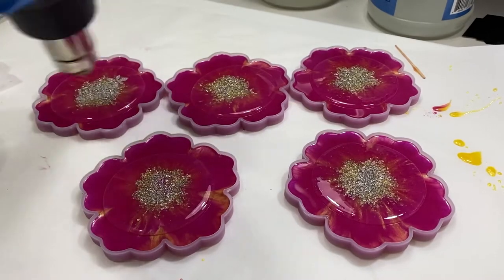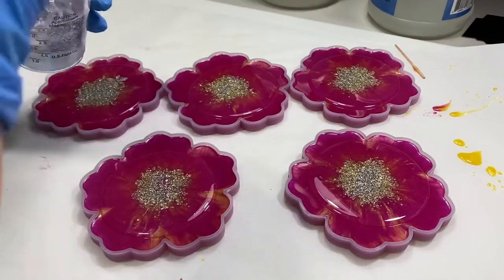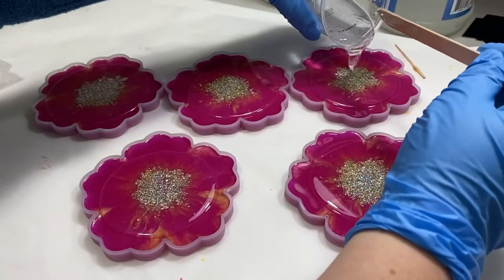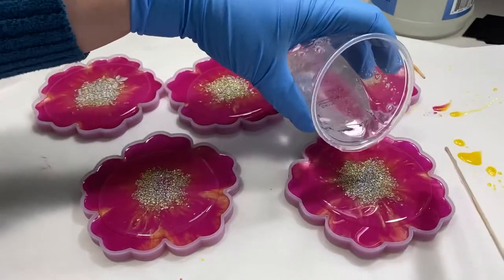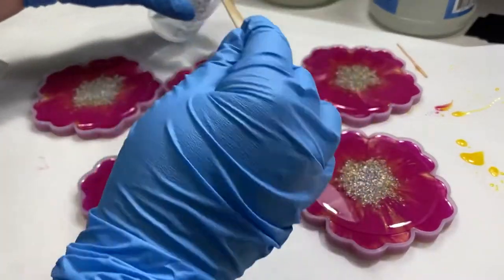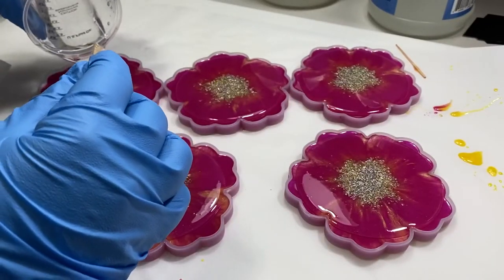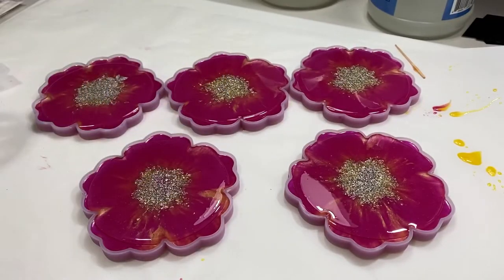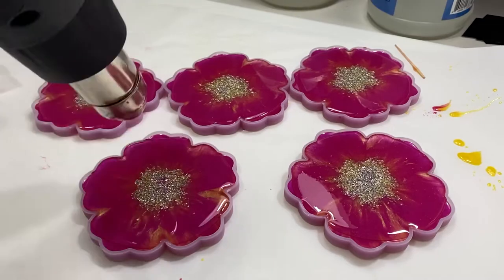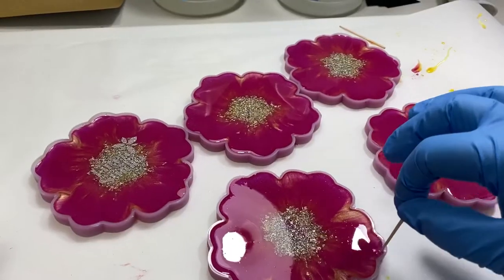I start out by pouring a clear layer of resin over top of my cured coasters. You want to start with a little bit at a time — you don't want to pour too much and have them overflow. Just keep adding a little bit and hitting it with the heat gun, then add a little more. Give it some time to spread and make sure you don't have too much in the mold.